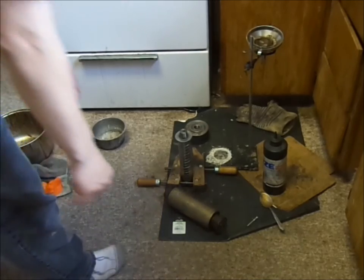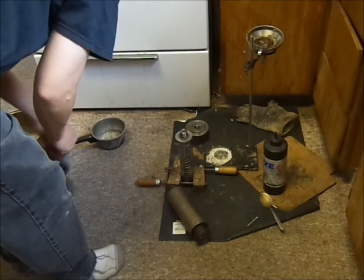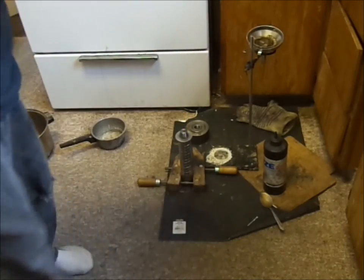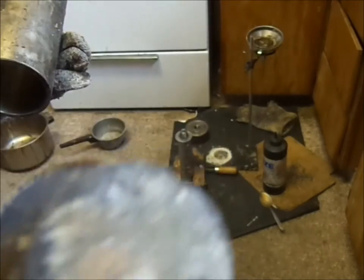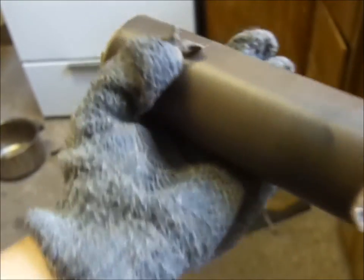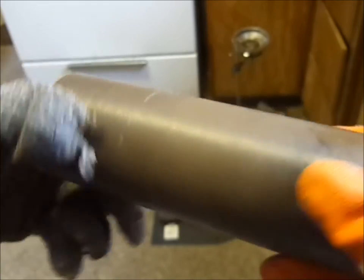Our mold is here; approximately 10 minutes has elapsed and we are going to check to see if the record has contracted in the mold. As you can see it has, and the record has not bound onto the wooden core — it has contracted but is not bound. You notice there is a certain meniscus to the casting; that meniscus tells us that our temperatures were correct.